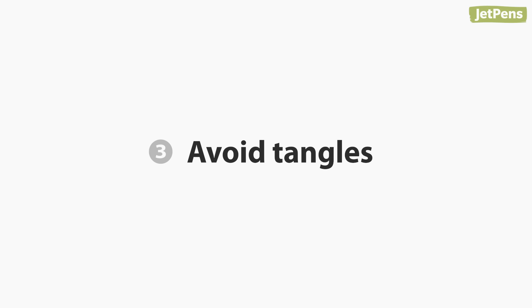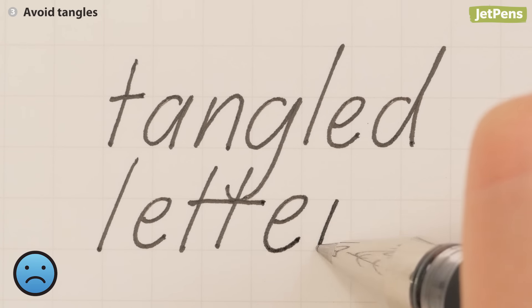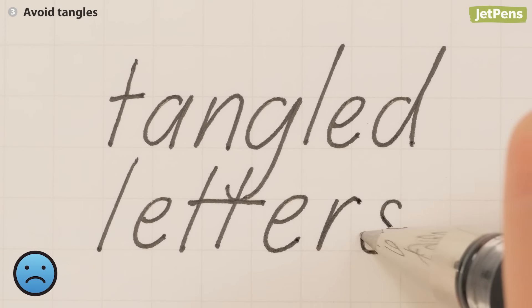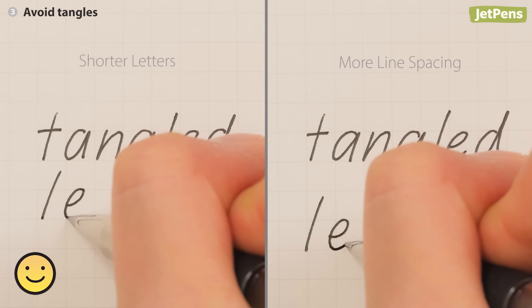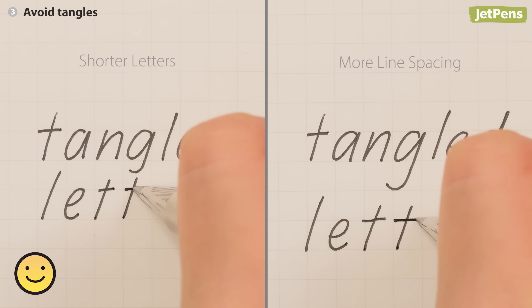Three: avoid tangles. Long ascenders and descenders can get tangled together. Make your tall letters ever so slightly shorter, or leave more space between lines.